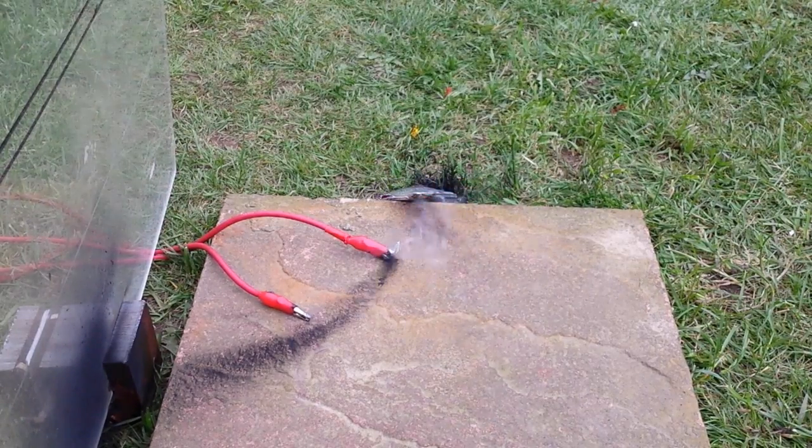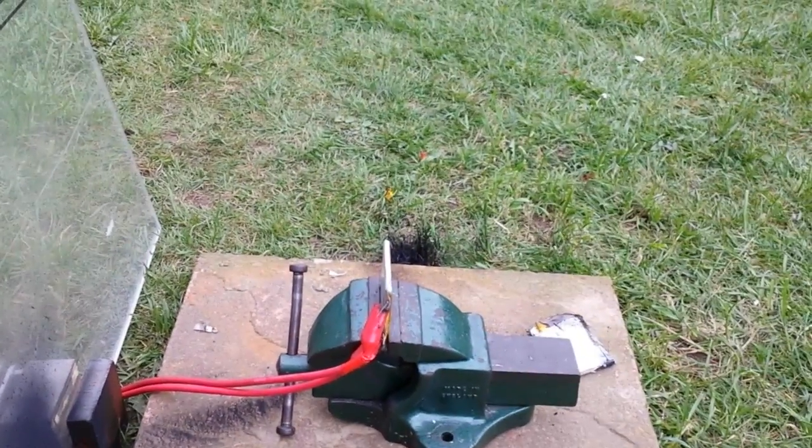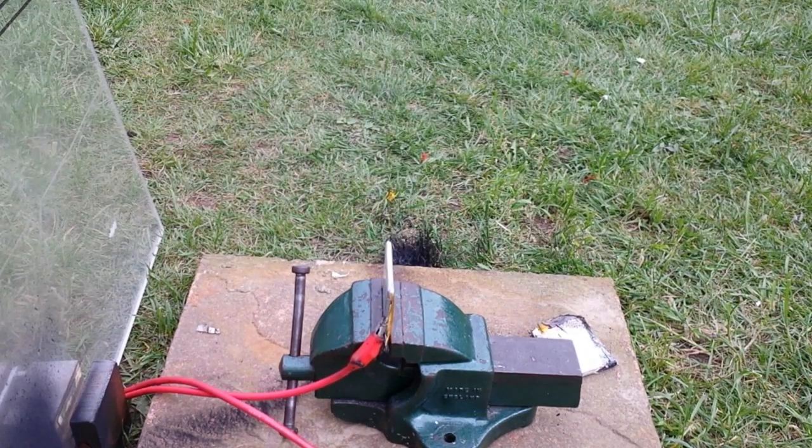Let's do another one for you guys. Plug her in Alex. And again — here you go guys, 3, 2, 1. Aww, the lead broke off. How pathetic.